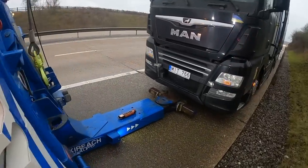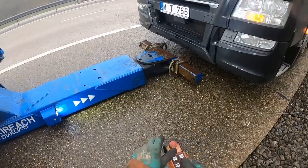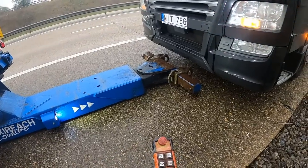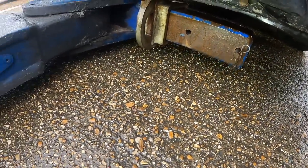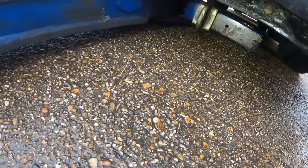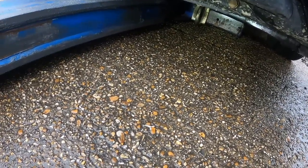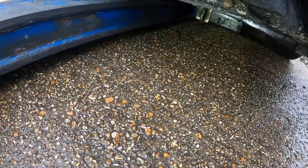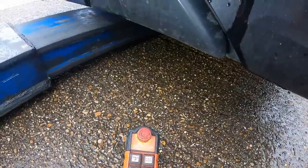We're going to get it loaded and get him off to the dealer. So we're just going to do our normal pre-lift. The handbrake is on, we're just getting underneath that front bumper. The driver does speak a little bit of English. I noticed the Ukraine flag he's got up in his cabin - I did ask him about it and he's from Ukraine.